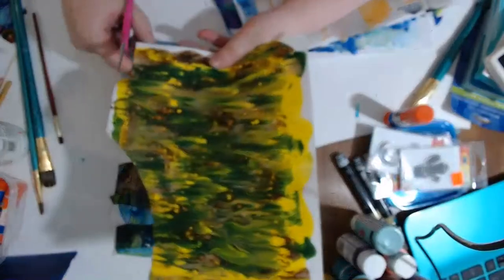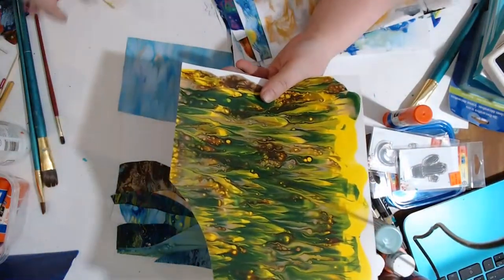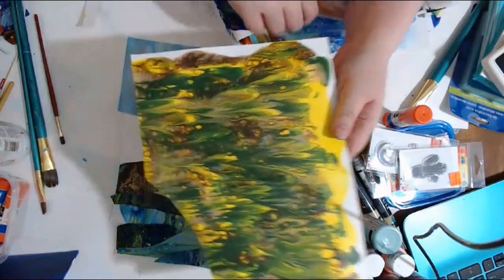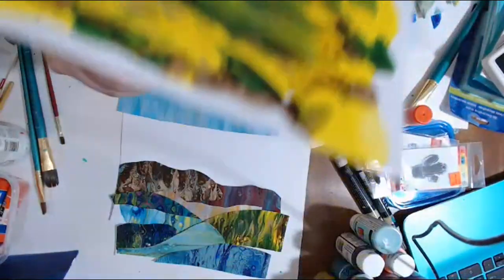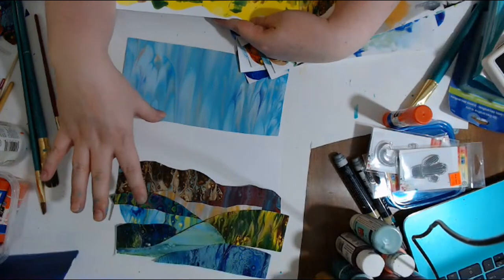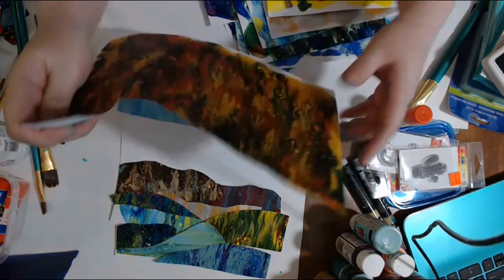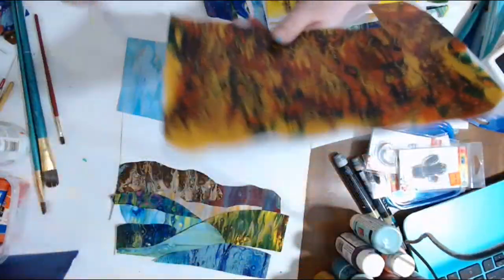What I've got going on here is I've painted all these papers with fluid acrylics — they are photo paper. With fluid acrylics, some of them have silicone in them and some don't, giving us some cells. Now I'm just cutting them up in a random abstract landscape collage. We definitely need to get some of this orange color in there.